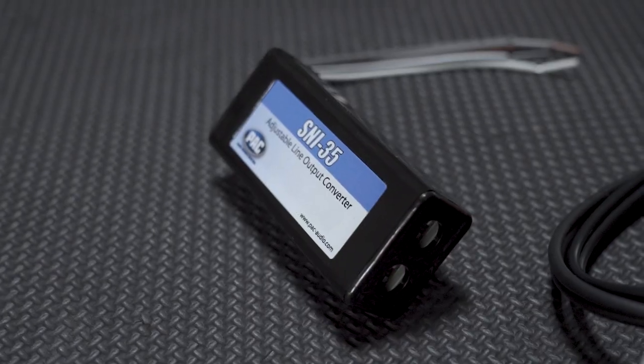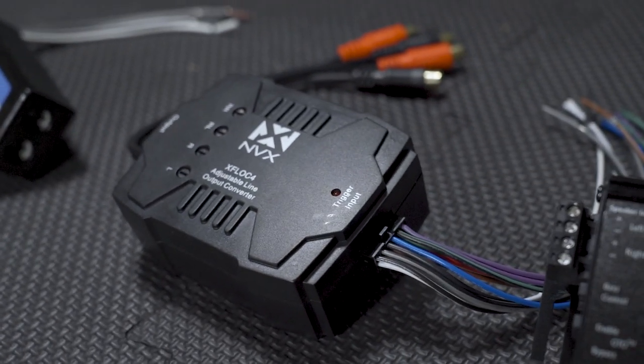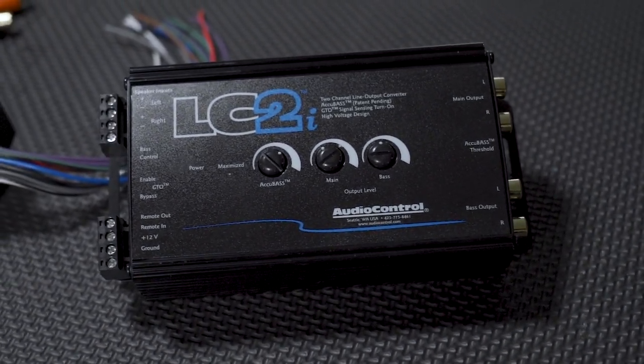What's up guys, it's your boy Cody from Sonic Electronics. Today we're going to be looking at line output converters, often referred to as an LOC. An LOC has one main function: taking a high-level or speaker-level output and converting that into a low-level or RCA output to be sent to your amplifier.